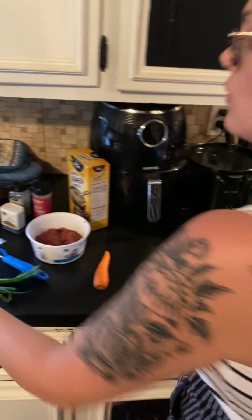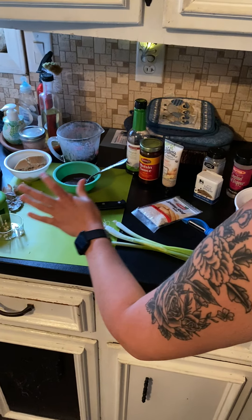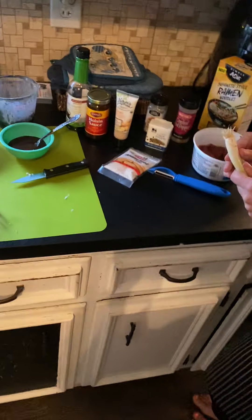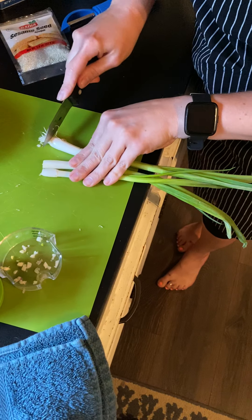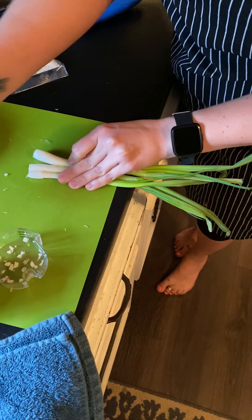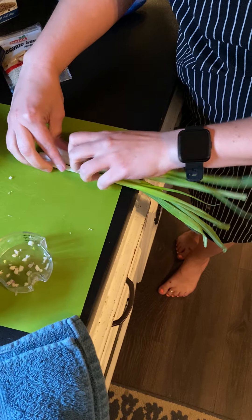My oil is coming to get warm. We're going to go ahead and throw this garlic in. While that's getting hot, we are going to cut our spring onions. You want to cut these little tips off because they don't taste very good. Then peel off any extra skin that's there because, yet again, it doesn't taste good.